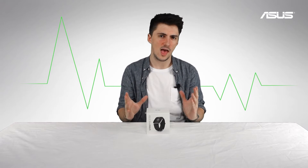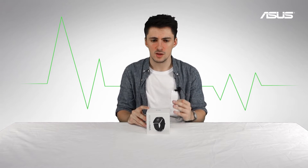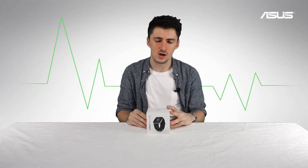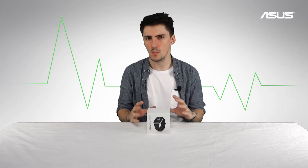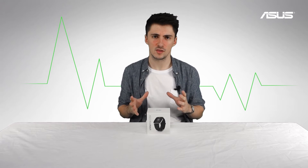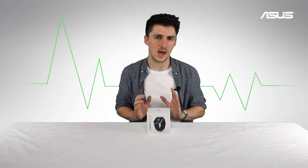This is a health wearable designed for monitoring fitness — steps, heart rate, calories burned, sleep, etc. — and tracking them all via an app. You can also see your notifications, so there's some smartwatch functionality in there as well. We'll talk a bit more in depth about the features later in the video, but for now let's see what you get in the box.